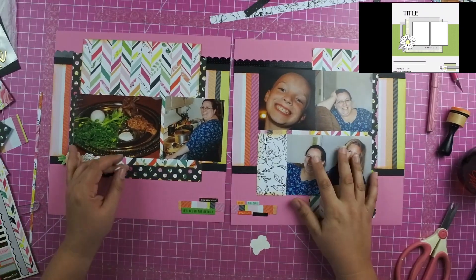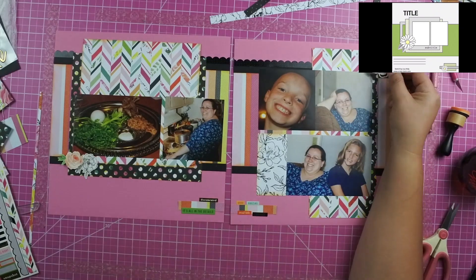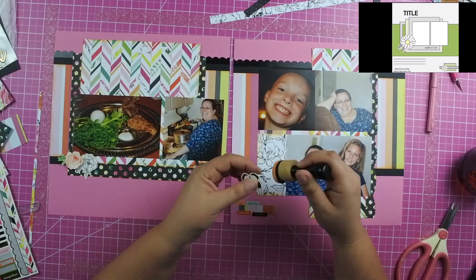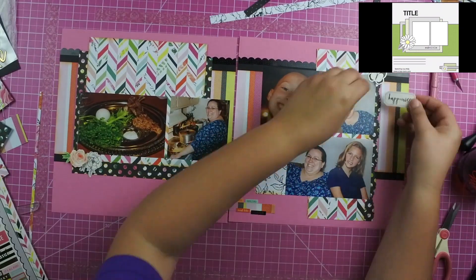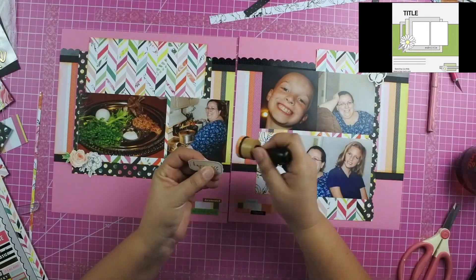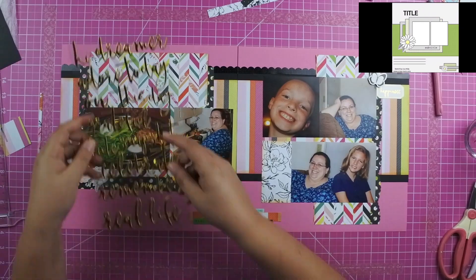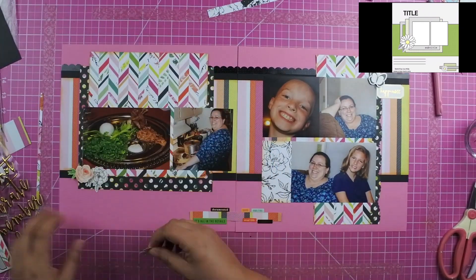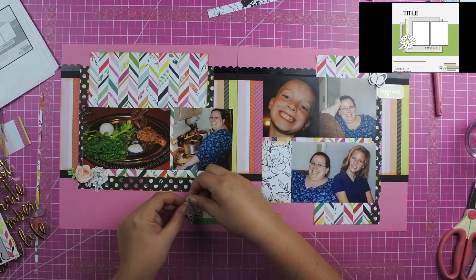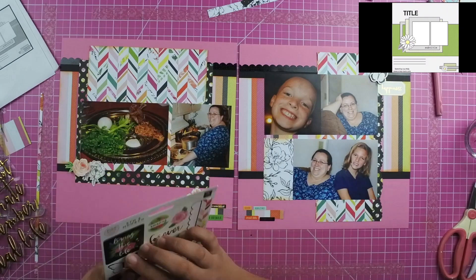This is a trick I learned from my friend Heather: just take a pop dot or fun foam and add it to the top of any icon or embellishment. I did it for the butterfly because I feel like that's really about movement, so I added the pop dots to the top of the butterfly's wings. Because this was a sticker it stuck down flat on the bottom, so it really gives it that movement that the butterfly needs to have.